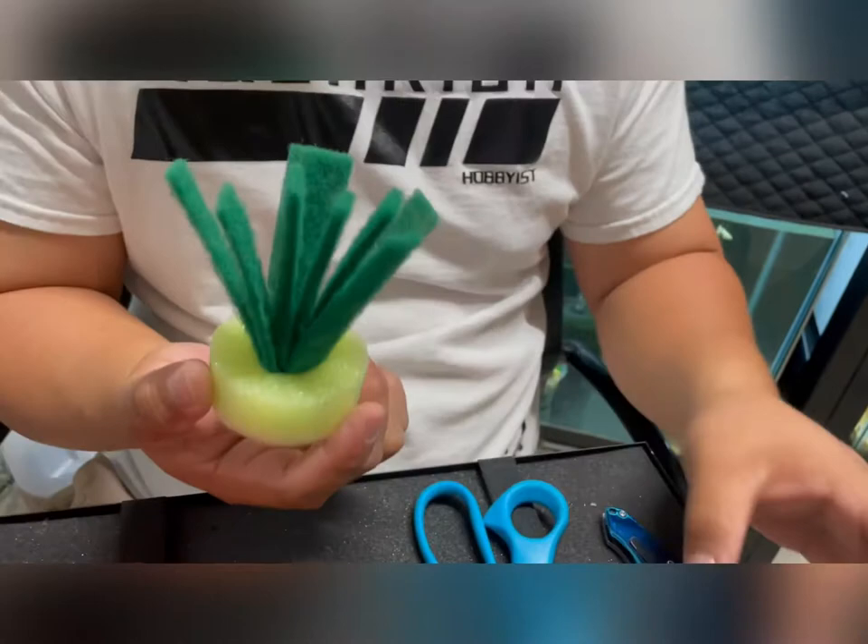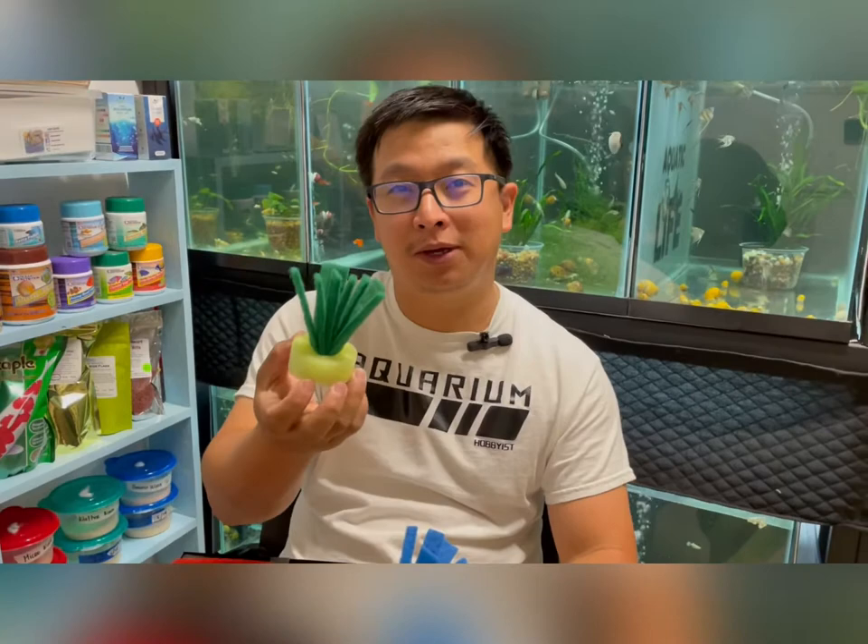You now have a spawning mop within two to three minutes. Now that you've learned how to create this Medaka spawning mop, I wish you all the best with your Medaka breeding project.